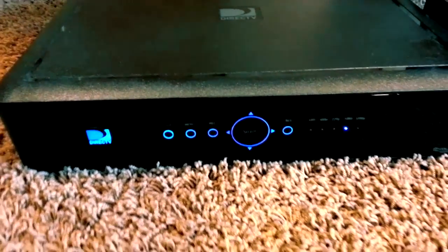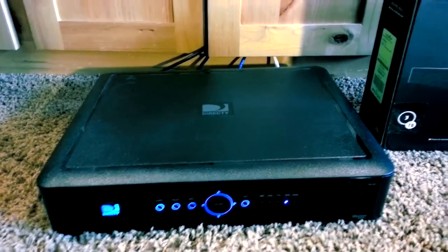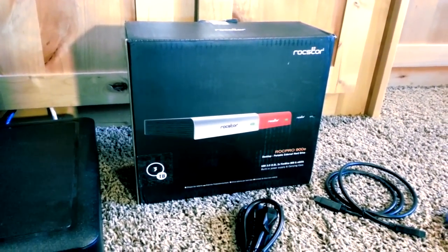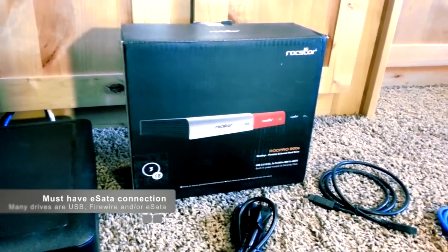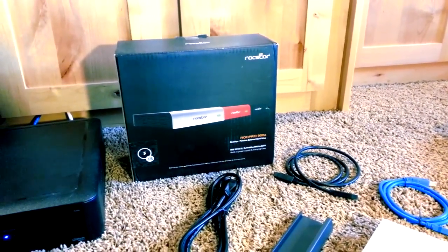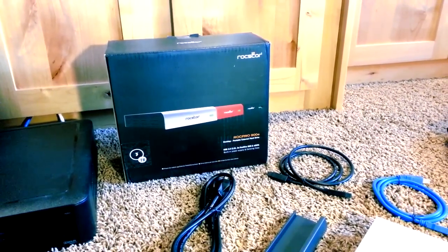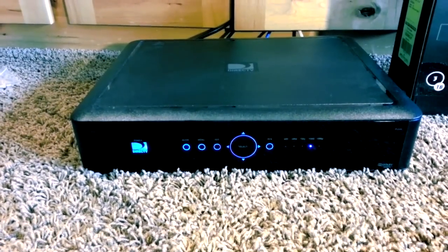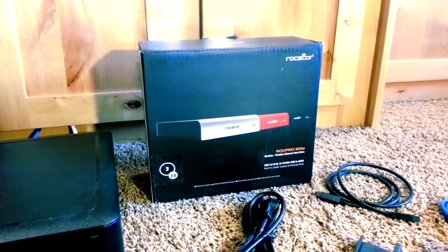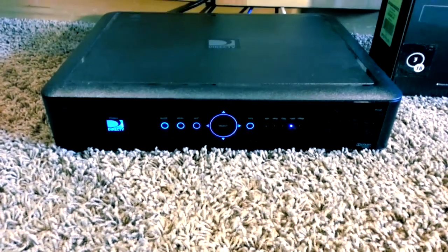Here's my HR34 Genie — it probably looks something like yours. It's pulled out of my cabinet right now. What I picked up to add capacity is a RockStore 3TB external hard drive. It needs to have an eSATA connection to work — that's what DirecTV points out. You can't use FireWire, USB, or any other kind of connection; you have to use an eSATA cable. The 1TB that's in the external hard drive actually replaces what's inside the Genie.